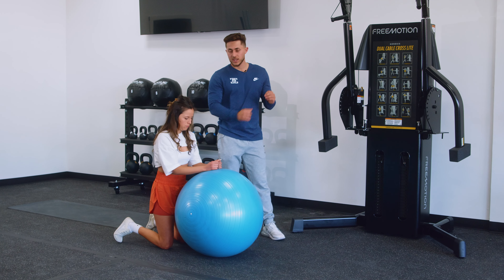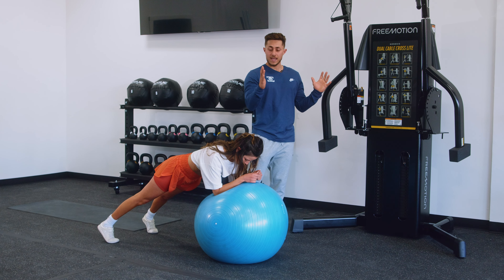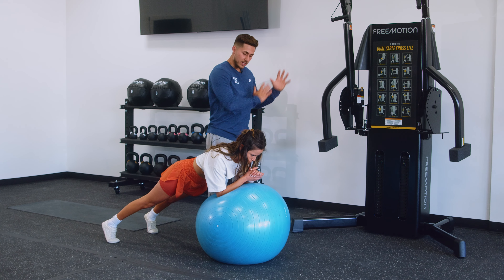Step back into the plank position, making sure that your forearms remain flush on the ball. You can point them straight ahead or you can bring your hands together. From here you're simply rotating in a circle.